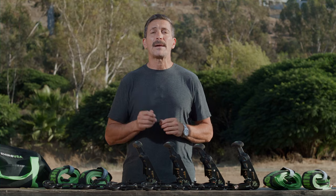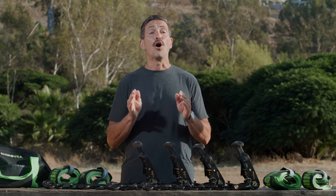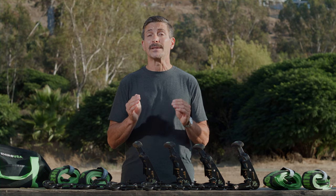The Rhino USA Lasso Strap Kit is designed and engineered right here in the States, and like all Rhino USA products, comes with a lifetime money-back guarantee. So head over to rhinousainc.com or ask for this kit and other Rhino USA products at your local automotive shop.